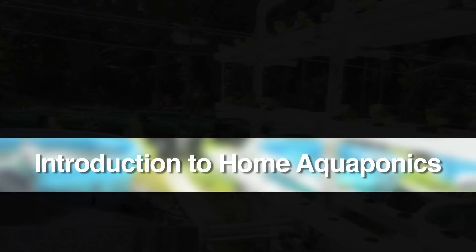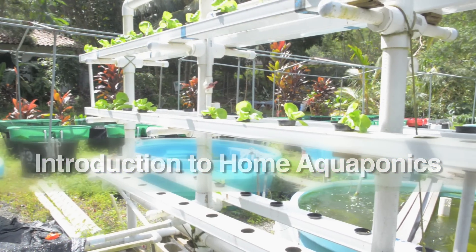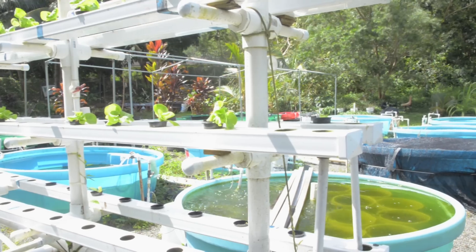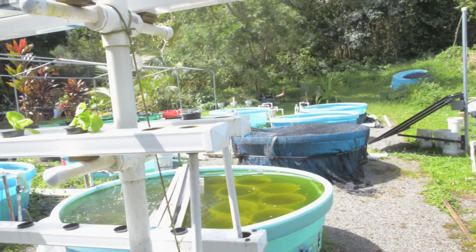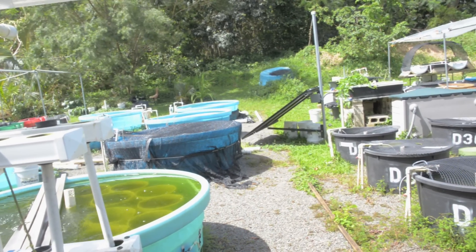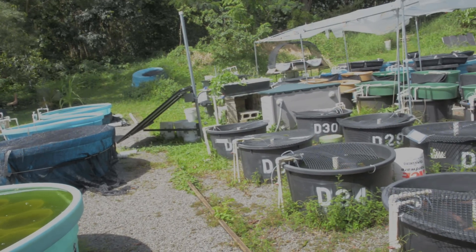Aquaponics is a developing agricultural technology that is rapidly gaining worldwide popularity, both for commercial production and small-scale backyard systems. To learn more about home aquaponics, the Ma'alamalama Magazine team visited University of Hawaii aquaponics specialist Clyde Tamaru at his outdoor facility on the grounds of Windward Community College.